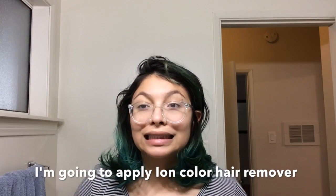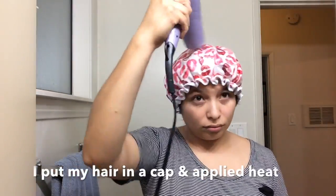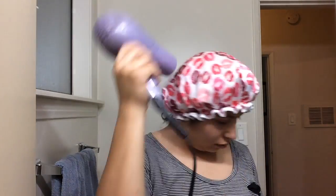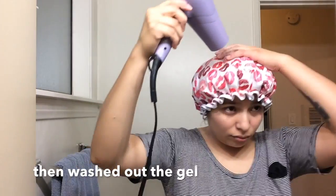Before we get to the coloring part, we're going to section off the hair. I'm going to part my hair through the middle all the way through, and then do my left side purple and my right side blue.